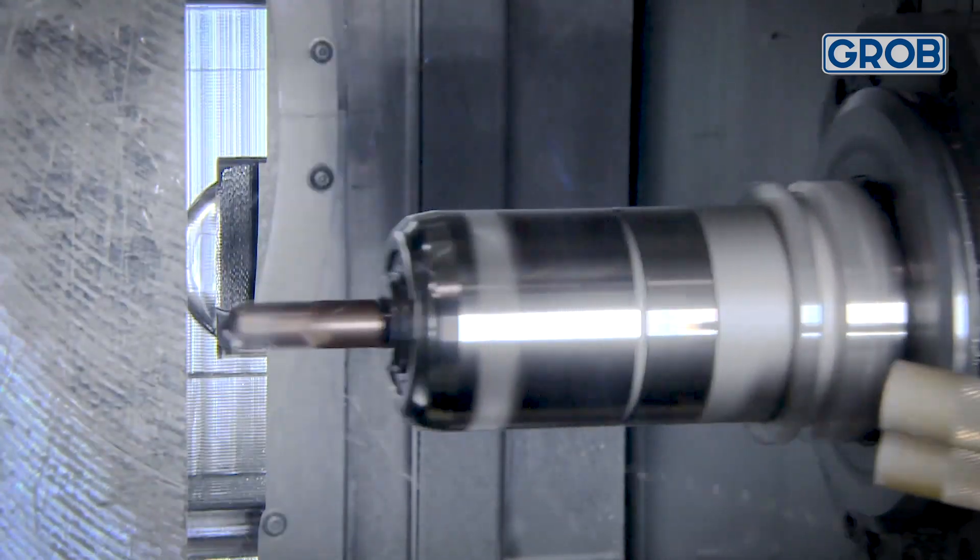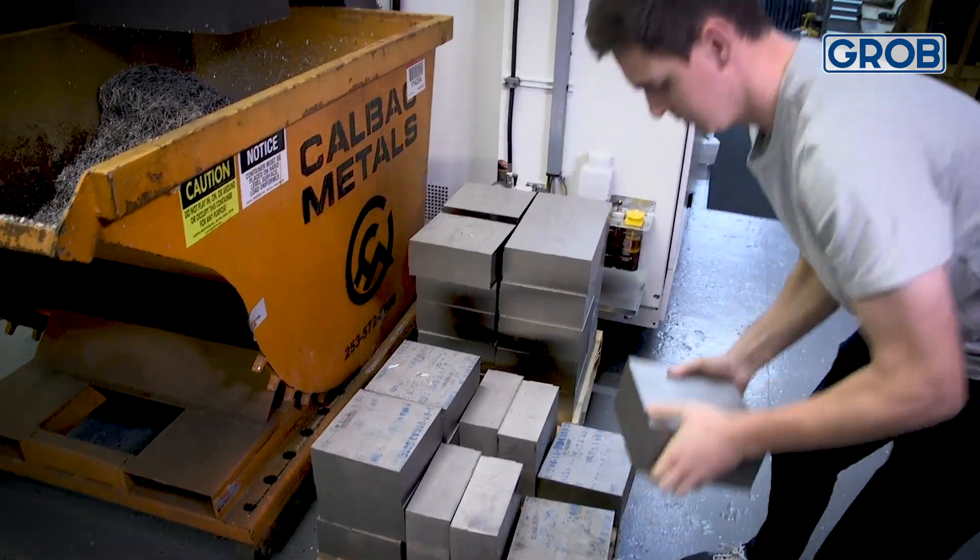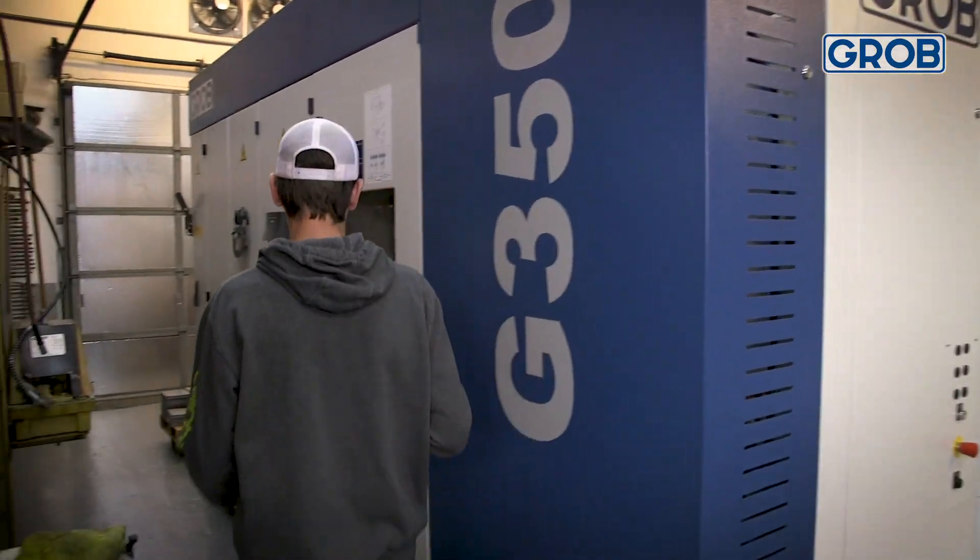We are a small three-man shop. Being able to set up a part and hit multiple sides in a singular operation is big for us, because grabbing a part and rolling it over two and three times to get it finished doesn't work.